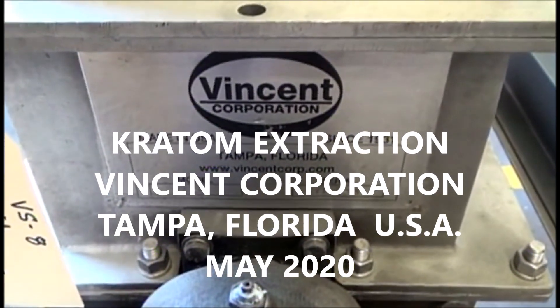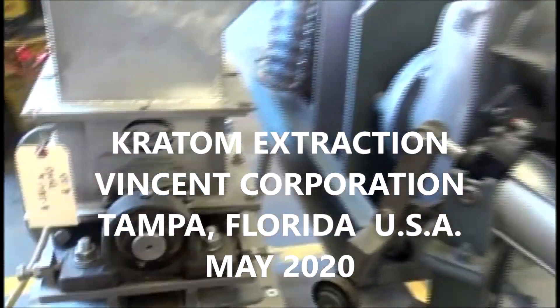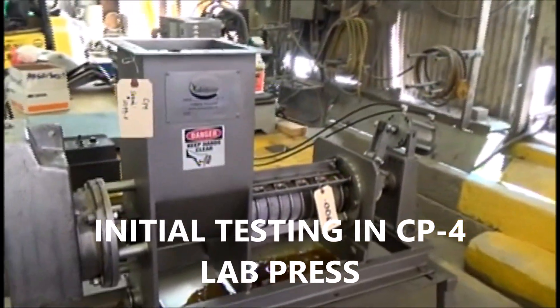This is the 18th of May, 2020. We're at Vincent Corporation in Tampa, Florida. We are re-running a test here with the Credom material, running in our CP4 press.